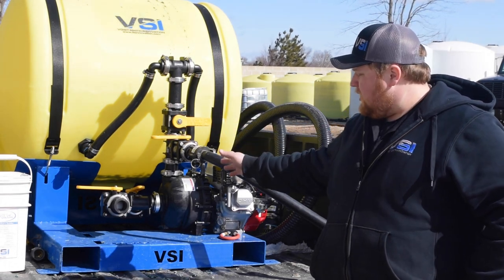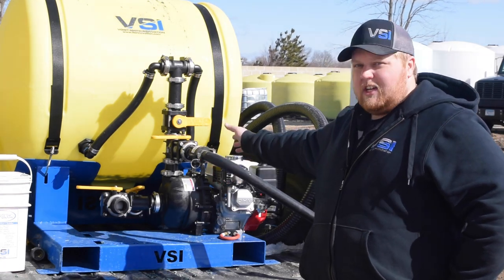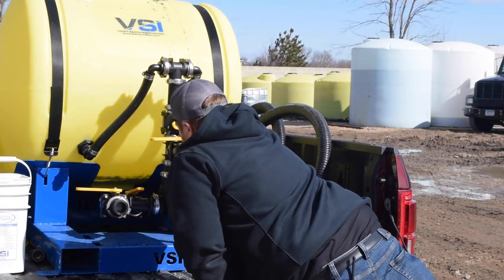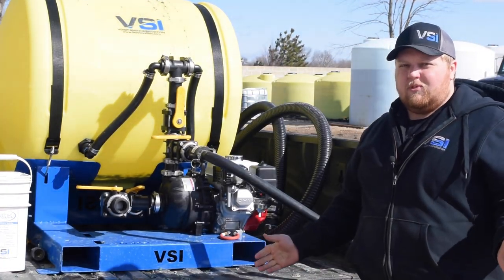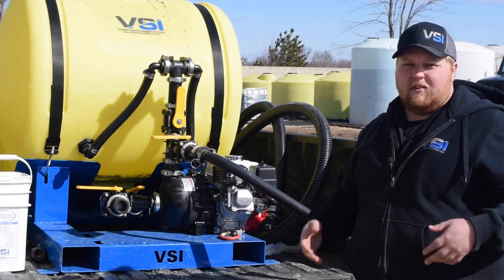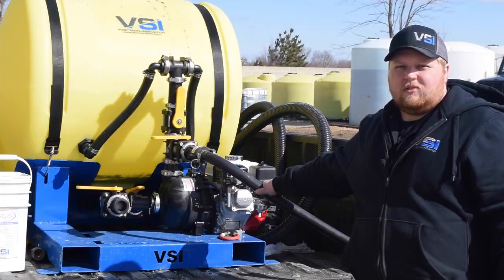Once we do that, we're going to make sure our tank valve is in the open position and our agitation valve is in the open position. Once we fire it up and we let it run, we're just going to leave it run for a couple of minutes to clean everything out of the lines, and then we're also going to discharge it out of our hose.